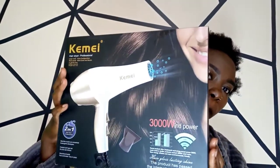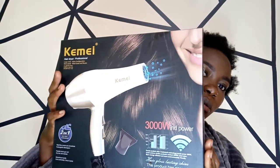I bought these items on Kilimall. I bought a hair dryer or blow dryer — this one is called Kemei, it's a 3000 watts blow dryer. And then from the same company, I bought a flat iron from Kemei also. So this is supposed to be an unboxing, but Kilimall packaged these two items in a very, very big box.